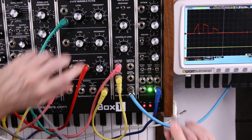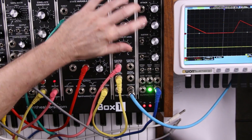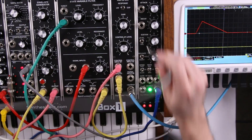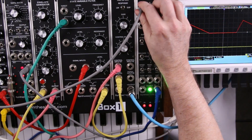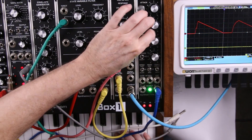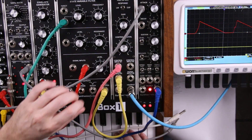Now we still have voltage control of both the attack and the release portion. We can take an output from another LFO — in this case it's a sine wave — and we can get some new curves.